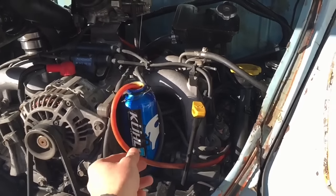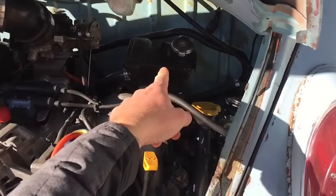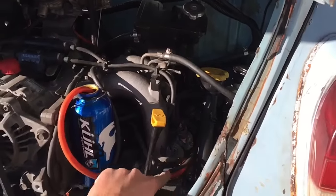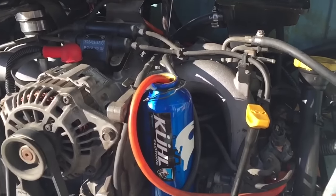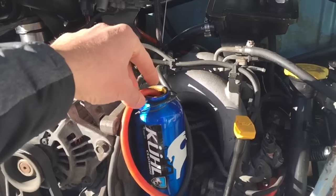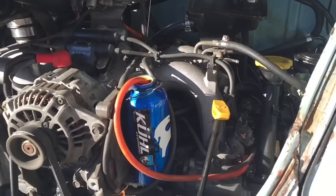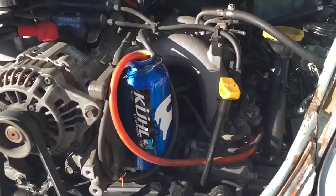Here is my awesome coolant catch. It goes from the pressure bottle down here up into the cool aluminum water bottle catch can — that's entirely temporary and kind of crazy, but it works for now.